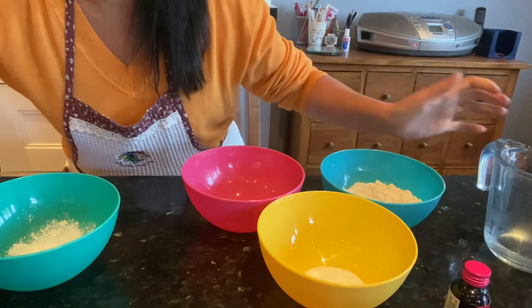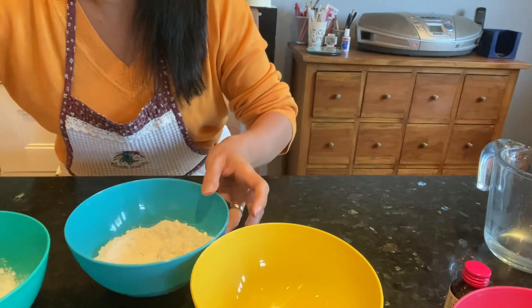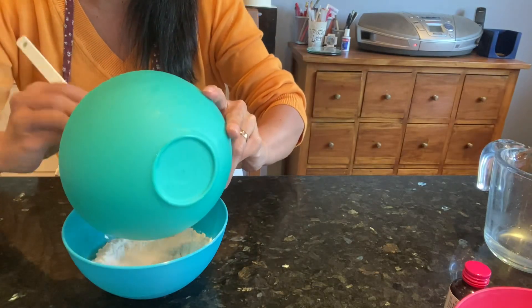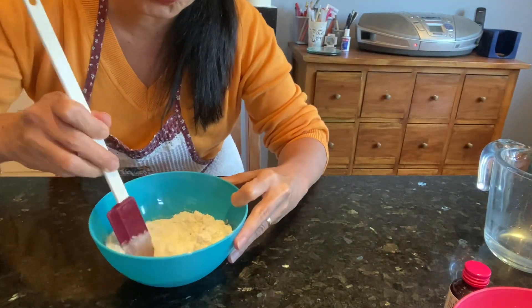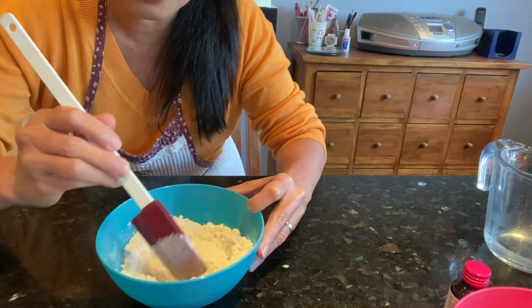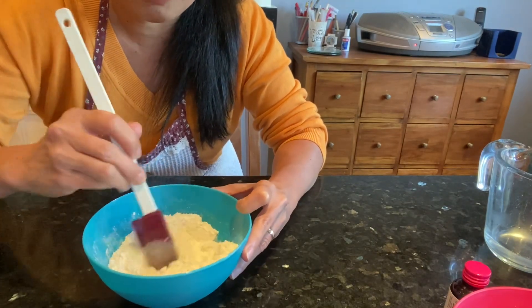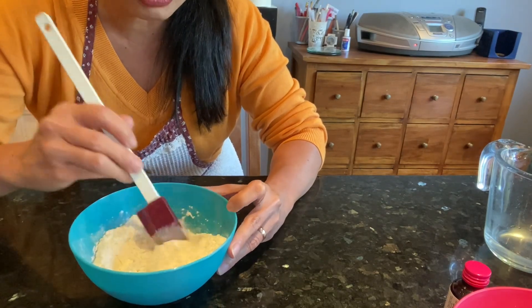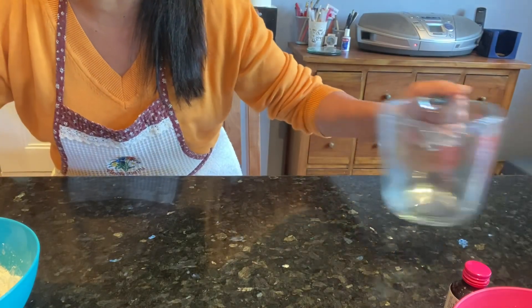First of all, we need to mix all the dry ingredients. We put the salt and the cream of tartar together. The reason I'm sitting down is because when I'm working with children at school, or even at home when my children were small, it's always better that you are at their level. If they're sitting in a chair, sit with them — it's good because you're at their level and you can have eye-to-eye contact with them. That's really important.